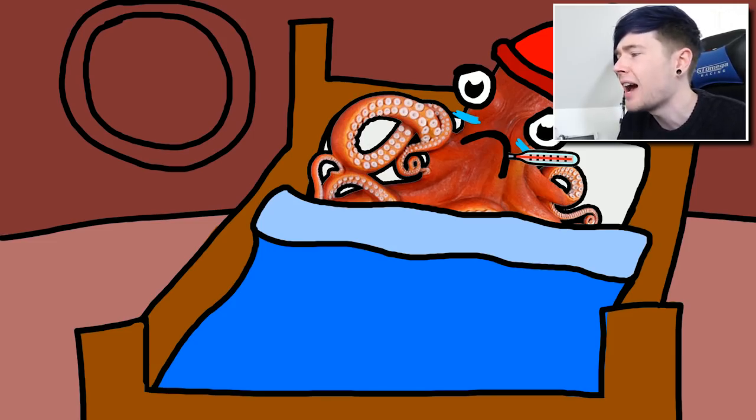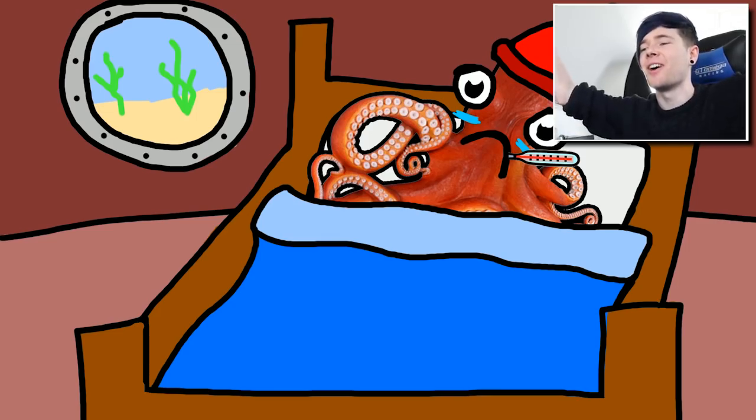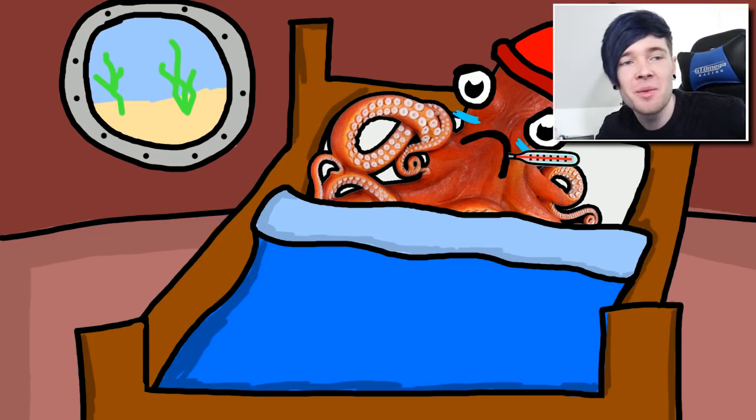I'm going to add a window to the outside world. I imagine him living in a kind of SpongeBob community, so I'll give him almost a submarine-style window where he's going to be seeing the ocean outside - and he's gonna be so sad. The outside is done - he wants to be swimming with the kelp and stuff. There you go, there is your octopus in bed. Let me just add a couple finishing touches and it is complete.